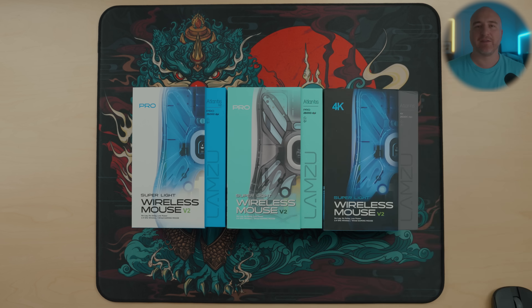One last thing I wanted to mention is that using all these different skates does actually add a weight difference to the mouse. The dot skates in that configuration can shave off about a gram of weight. The larger skates over the stock skates add about an additional gram of weight. The glass skates add about two additional grams of weight. And the sapphire skates add a little bit over two additional grams of weight to the mouse.